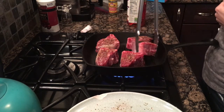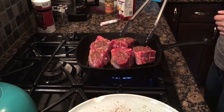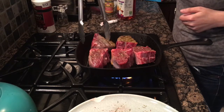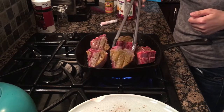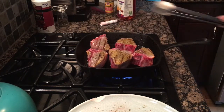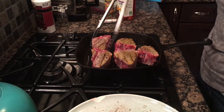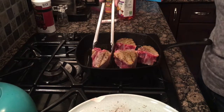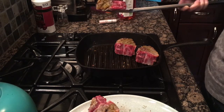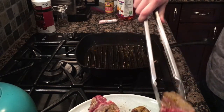We're going to make sure these guys have space. It's been about a minute, so I'm going to flip them over. It's been about a minute on both sides — it's smoking now. I'm going to take them off, and they're going to cool for a little bit. They're not fully cooked, and that's fine. We don't need it because they're going to cook more later. So that's going to cool down.